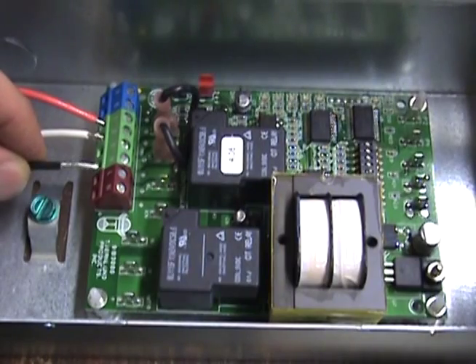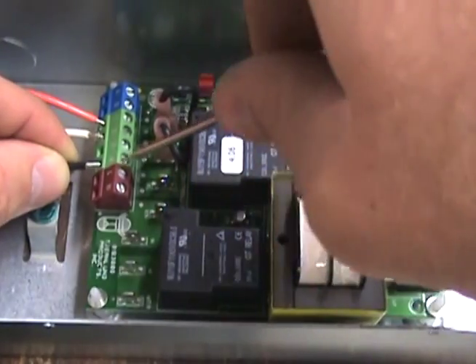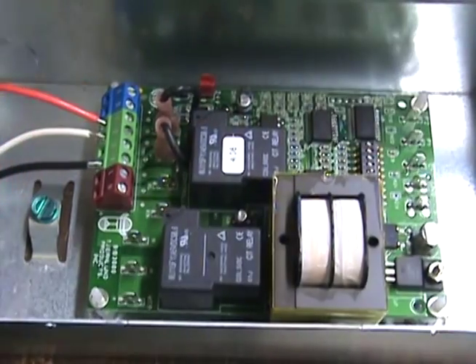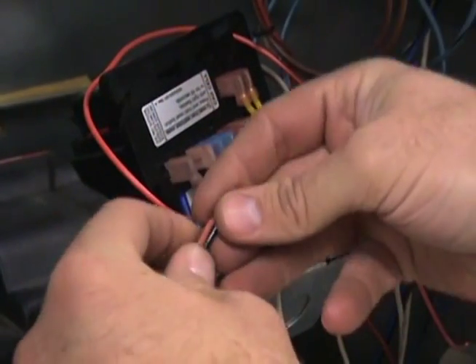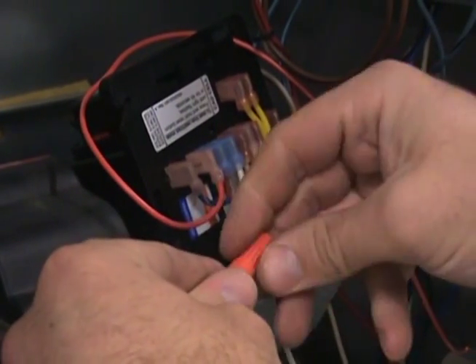Connect a new wire to terminal number 4 on the UC1 and connect it with the original wire attached to the burner motor terminal on the 7184. Terminal number 4 will now be directly connected with the actual burner motor.